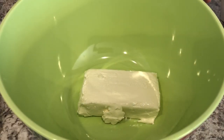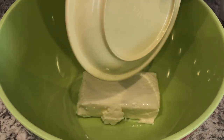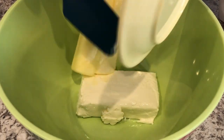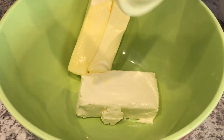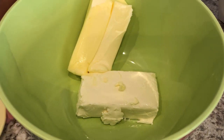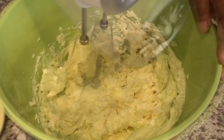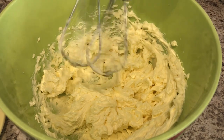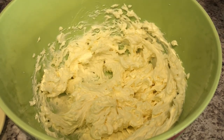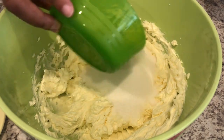The first thing we're going to do is mix together our softened cream cheese and our softened butter — this is unsalted butter, by the way. I will make sure as always to leave the recipe in the description box. So let's just mix this up really quickly. And now I'm just going to add in my sugar and mix that up.